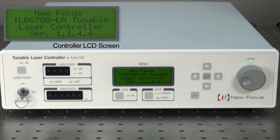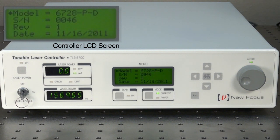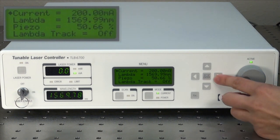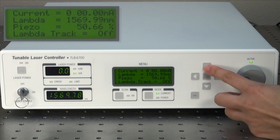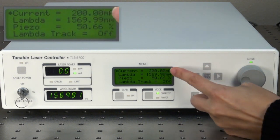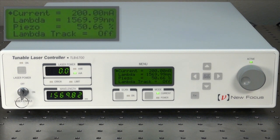When the controller is connected to the laser head and powered on, it immediately recognizes the laser head and automatically sets the optimum temperature. There is no need to preset any upper limits on the diode current. If you try to change the current higher to the diode limit, it will automatically just go back to the maximum allowed current.